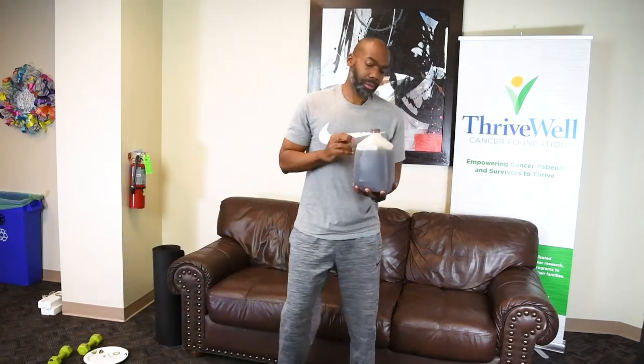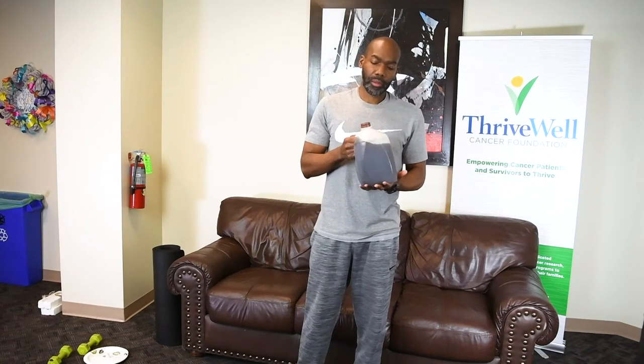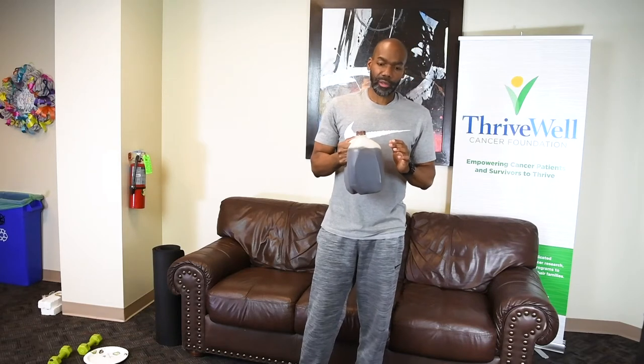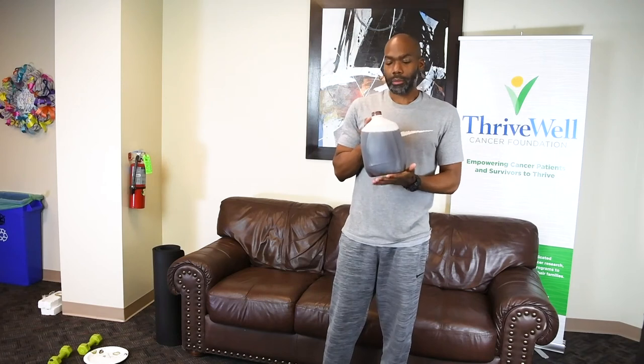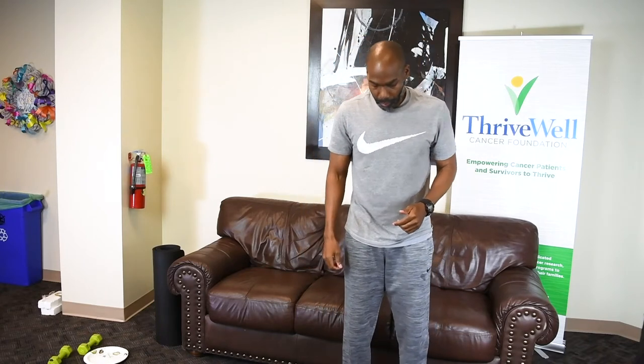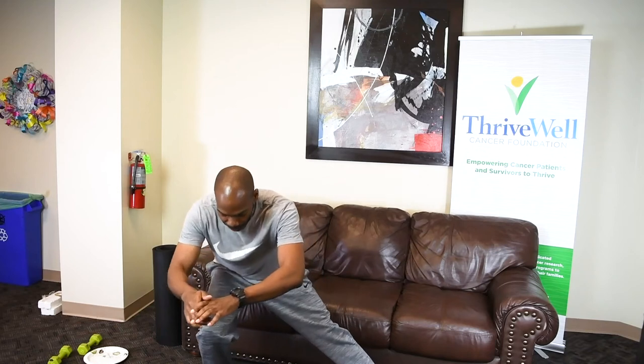For your first exercise, I'm going to show you a few different things. This is a gallon of tea, but it can be water — and if you let some of it out, that's fine too. This will actually give a bit of instability in the exercise. The first exercise is called a lateral lunge, and all we're using this for is for added weight. The exercise will require you to step either to the right or to the left.